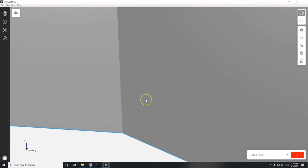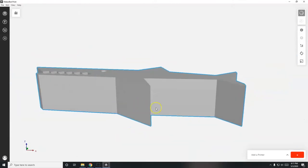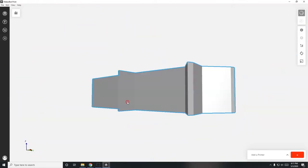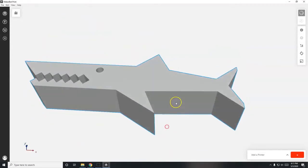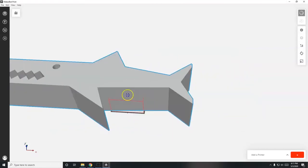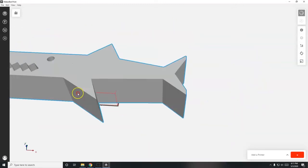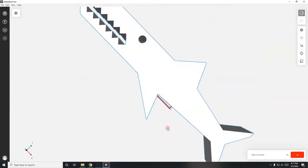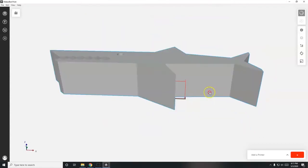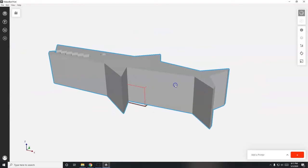Here's a shark - it's humongous. Zoom out by scrolling the mouse wheel. You can rotate your view by holding the right mouse button, move your model by holding the left mouse button, and pan left/right/up/down by holding the middle mouse button. With the right mouse button, the object isn't rotating - you're rotating your view around it. I'll delete that model using the Delete key.